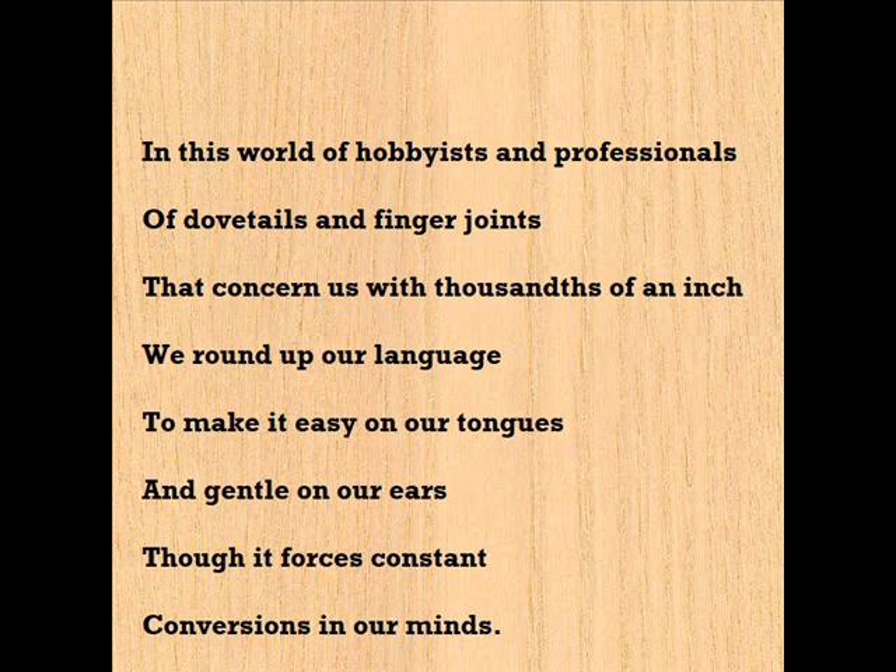In this world of hobbyists and professionals, of dovetails and finger joints that concern us with thousandths of an inch, we round up our language to make it easy on our tongues and gentle on our ears, though it forces constant conversions in our minds.